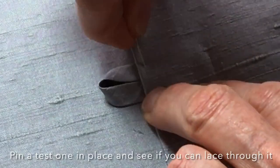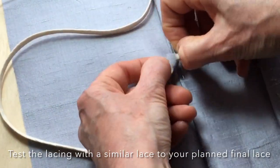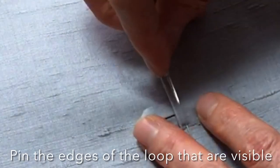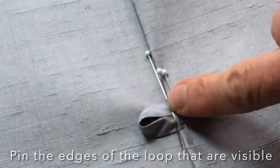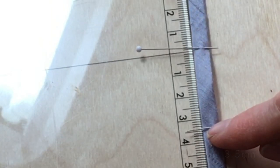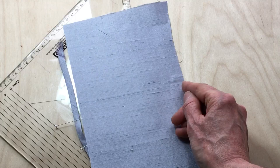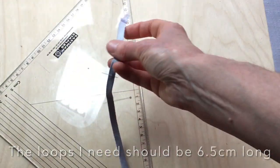I'll just pin this one down for a second to hold it in place — it comes down to whether I can thread through this loop fairly easily. That's a good size to work with so when I go to lace this up I can actually handle it. If I make it too small I might find it difficult to thread it up. To work out the length I'll put a pin here and a pin on the other side, then even up the measurement and add seam allowance onto both sides. It's measuring exactly 3.5 centimeters, so if my seam allowance is 1.5 then I'm going to need 1.5 plus 3.5 plus 1.5, making my total measurement 6.5 centimeters.